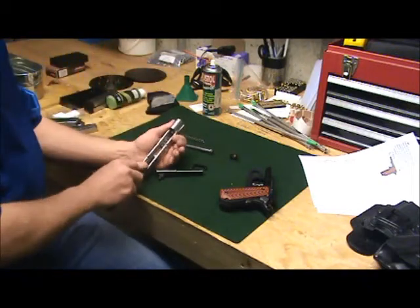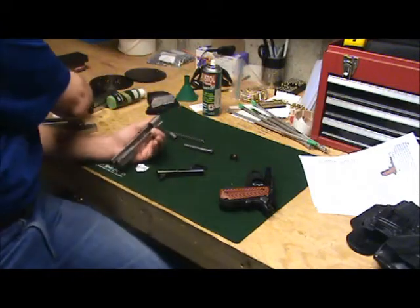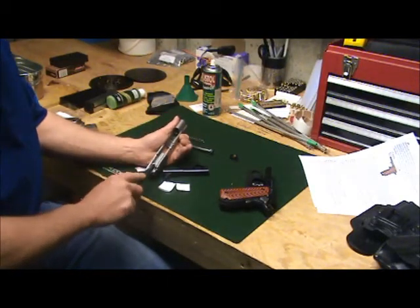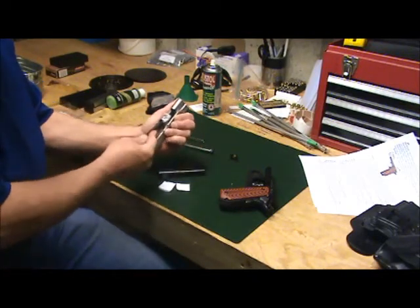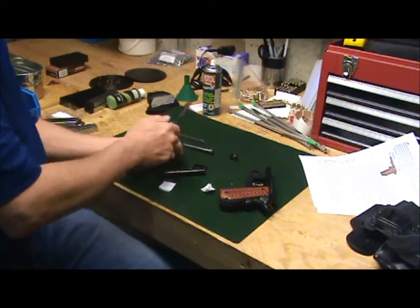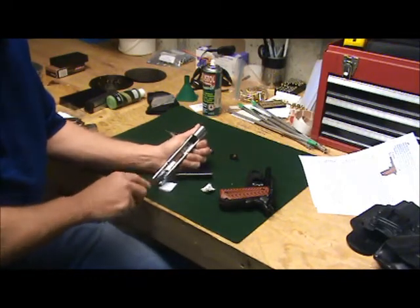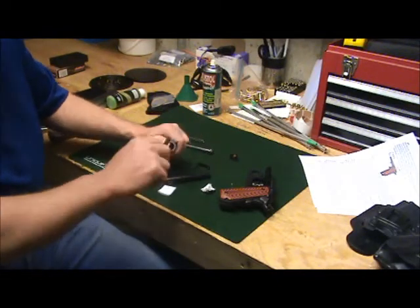It's probably only got about 50 or 60 rounds through it since I cleaned it last. I took this out to the range the day I got it — when I went and picked it up I had my cleaning kit with me. So I took about 15 minutes at the range, went inside the clubhouse, took it all apart, cleaned it down. It was a little dirty from all the machine work done to it. Oiled it up real good, took it out and fired two magazines through it just to make sure it would go bang.